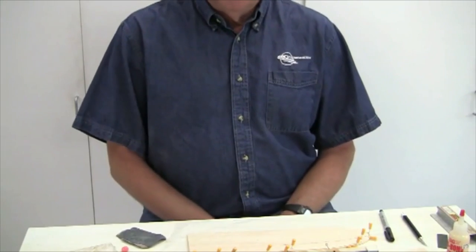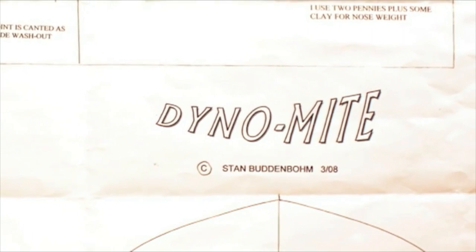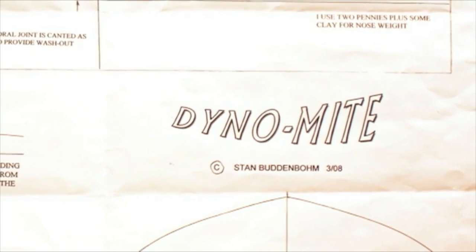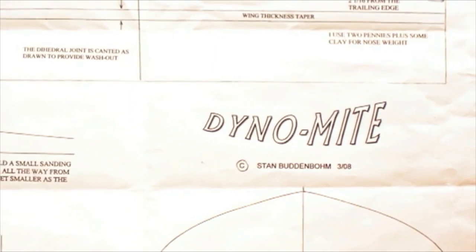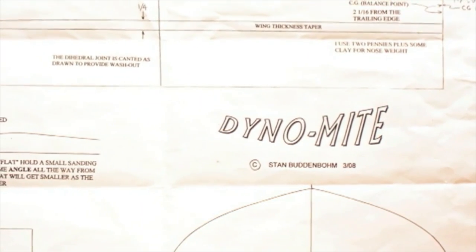If you want to build this model, you would also need to order a set of plans — they come extra. The Dynamite plans are two sheets, and the whole kit is available for $62, with the plans in addition to that.